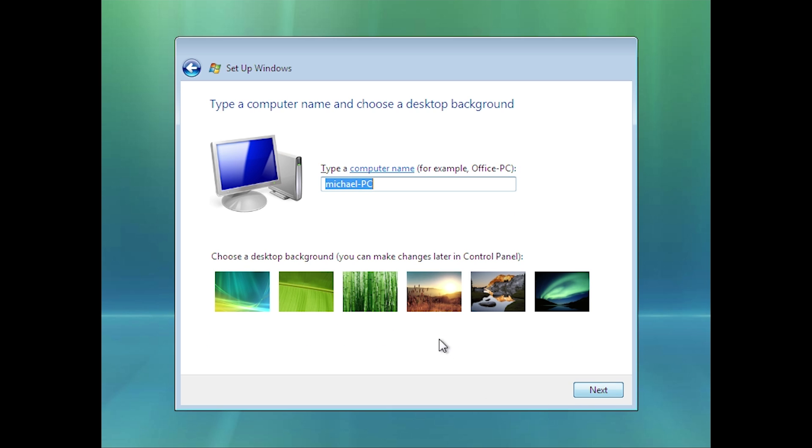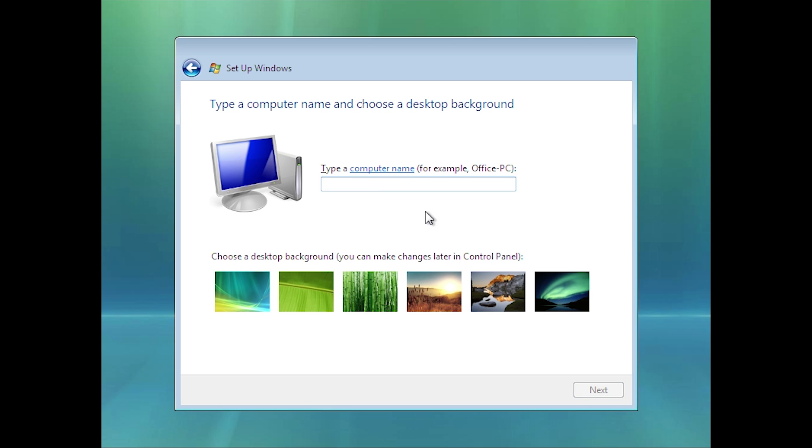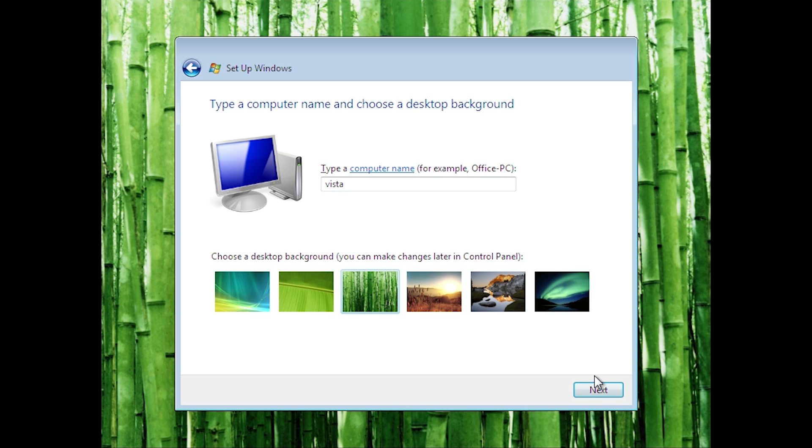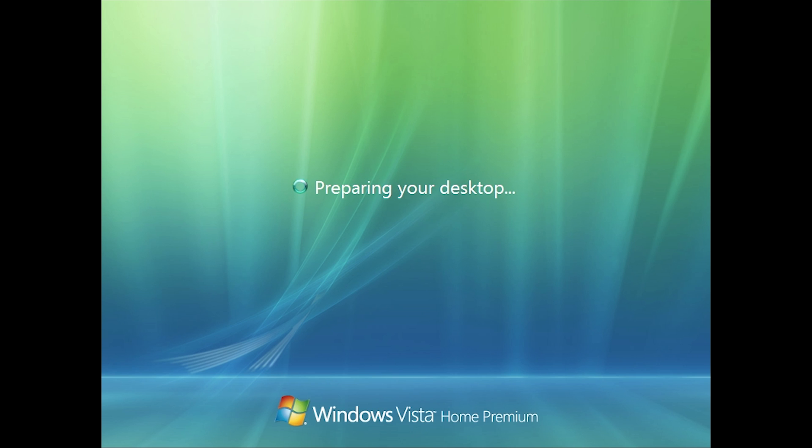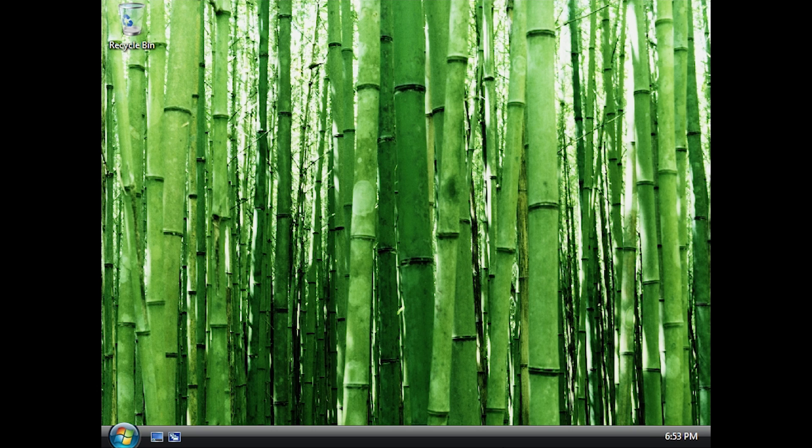We're going to go ahead and choose a different desktop background and hit Next. We're going to set this as a public network and hit Start — and that is it. You'll see it doesn't ask you for your product key. It kind of tones down a lot of the user prompts. On the login screen you may have been able to tell this is based off of the Home Premium variant of Windows Vista, so you are still going to get Aero in here, which is pretty nice — that was one of the things that was kept in here.